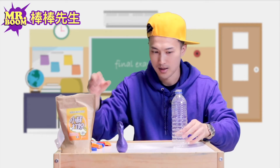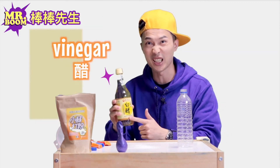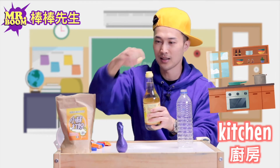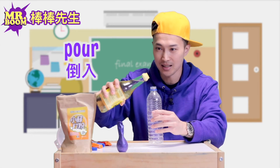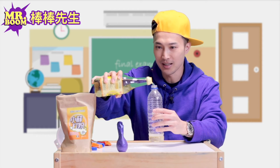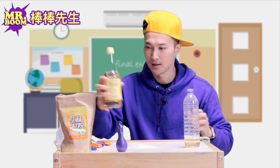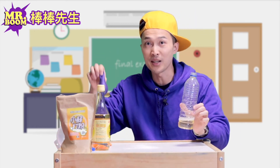So this is baking soda. And inside the plastic bottle, I'm going to put something called vinegar. Vinegar is what we usually use for cooking — you can find this in your kitchen. I'm going to open this and pour some vinegar inside the plastic bottle. Keep going, keep going. I think that's enough. Now we have vinegar and a balloon with baking soda in it.